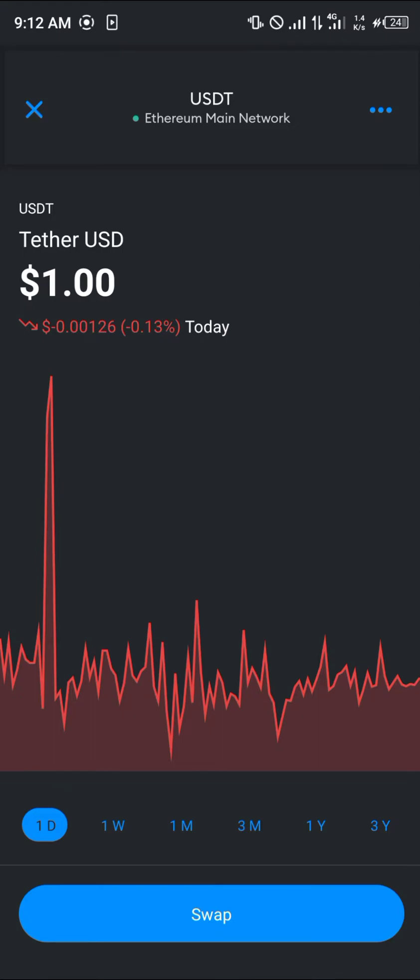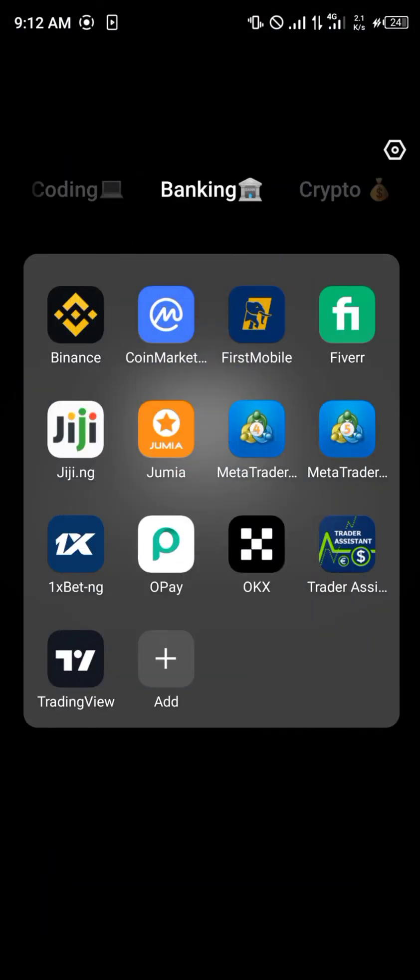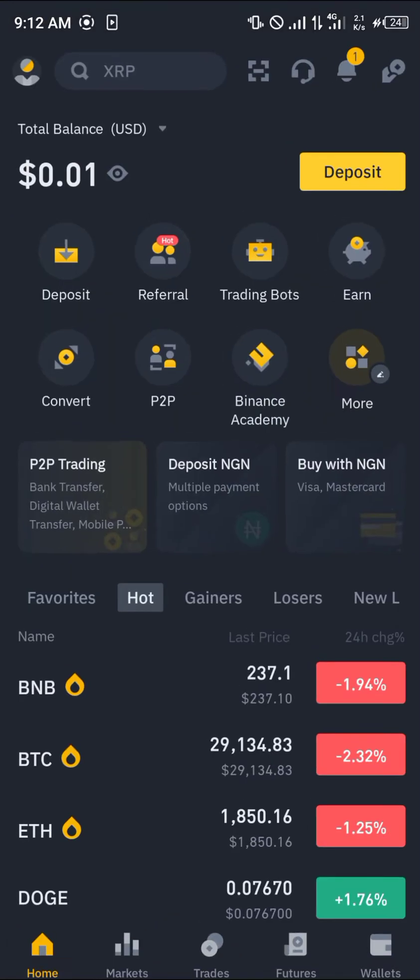If you do not possess Ethereum on your wallet, there's another way to get the Tether — simply minimize MetaMask and open up your Binance. With Binance opened up, make sure your account is verified.